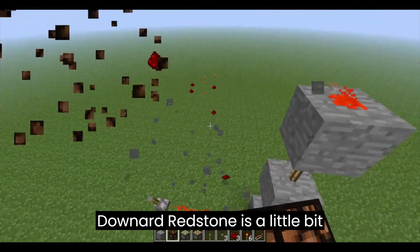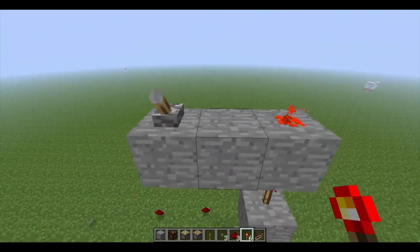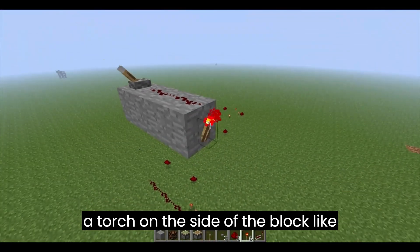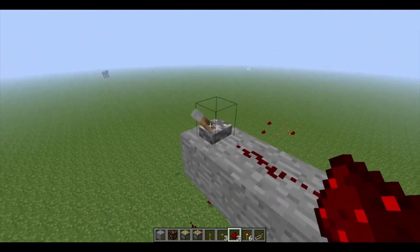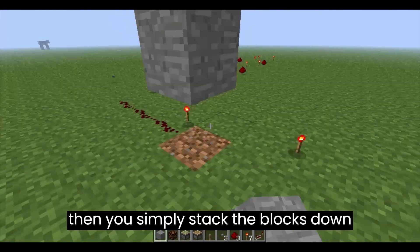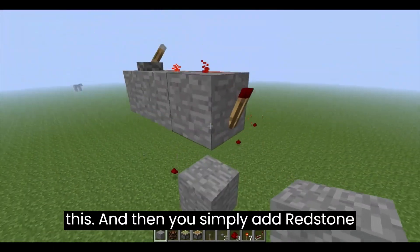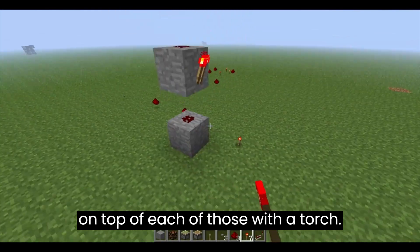Downward redstone is a little bit more — well, it's not more complicated, but it's more time-consuming to make. You put a torch on the side of the block like that, with redstone wire running on it, and your input. Then you simply stack the blocks down like this, removing ones at opposite intervals, and then you simply add redstone on top of each of those, with a torch.